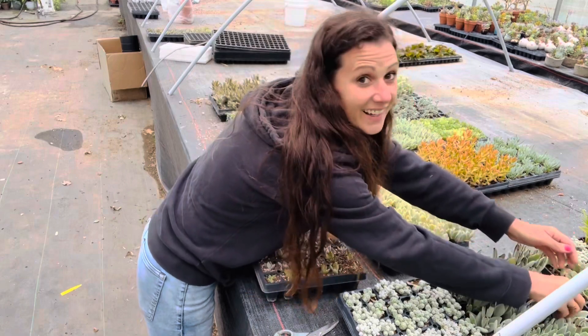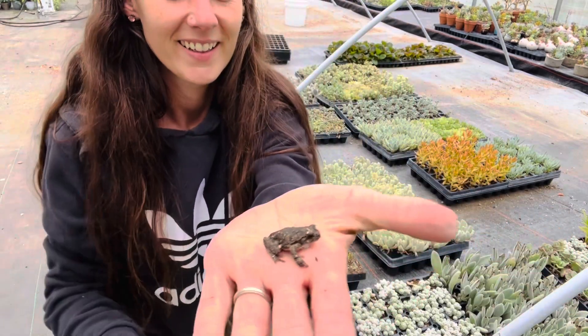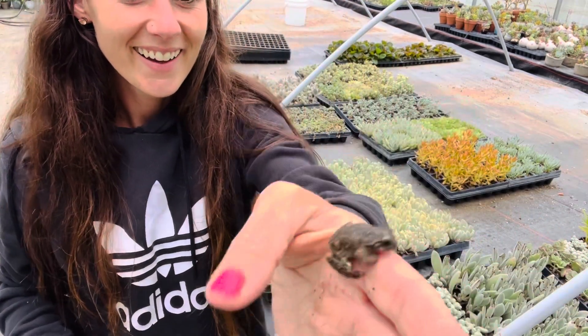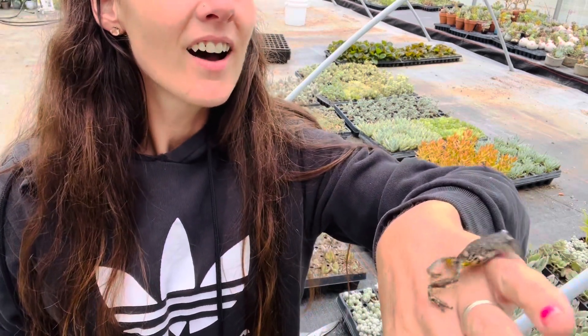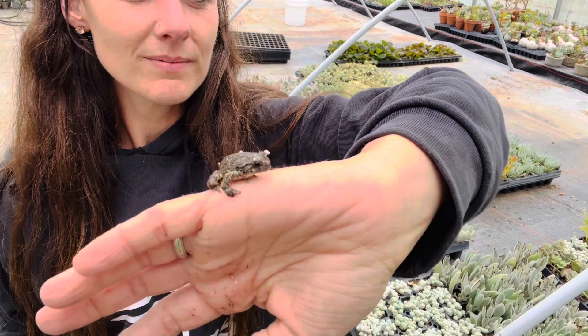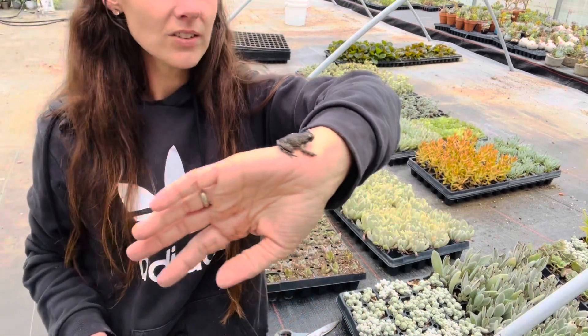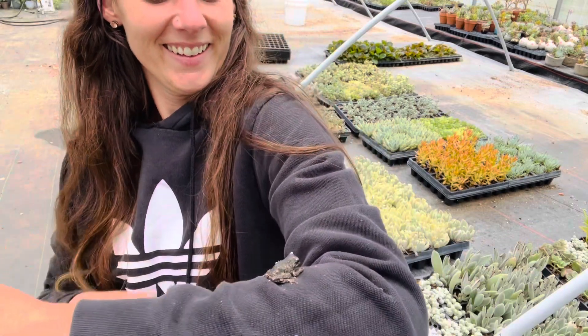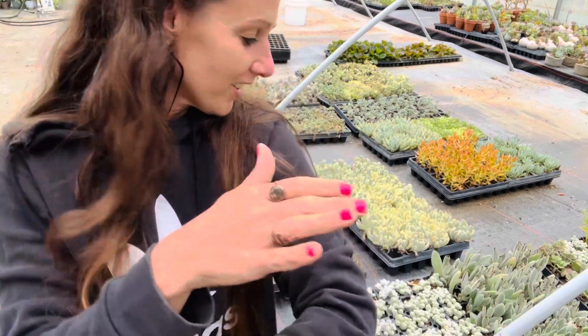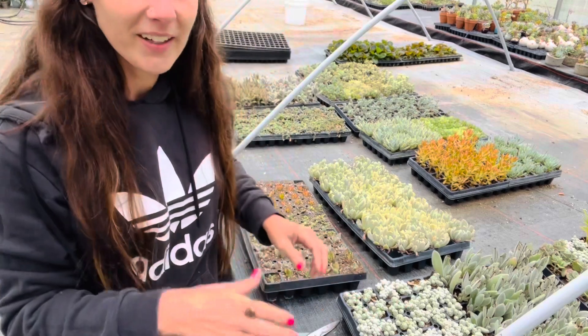Froggy! He's got — what is that? Oh, it's just the white stuff in the potting soil — he's got that all over him. He was under a tray.